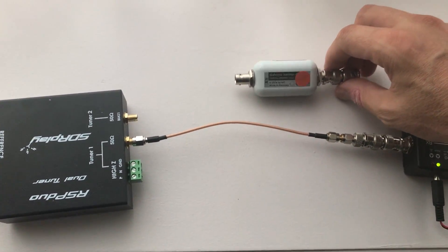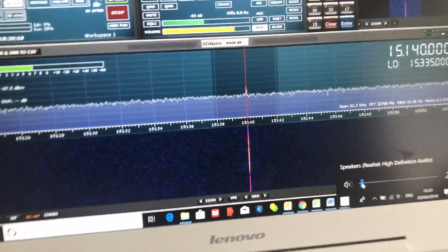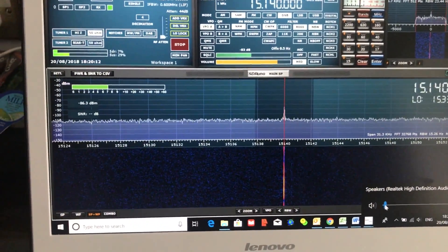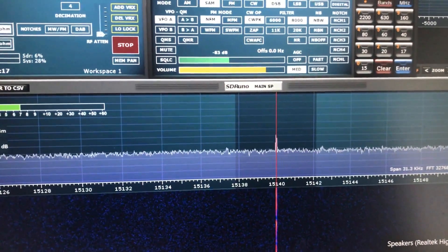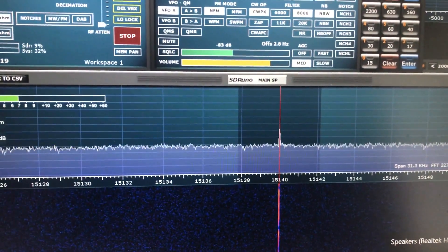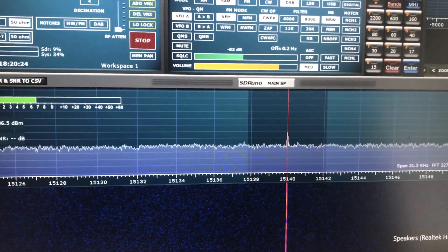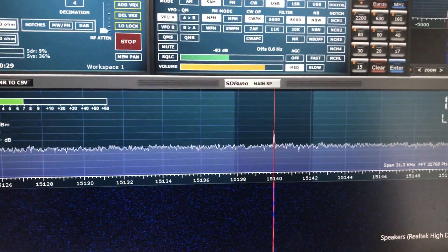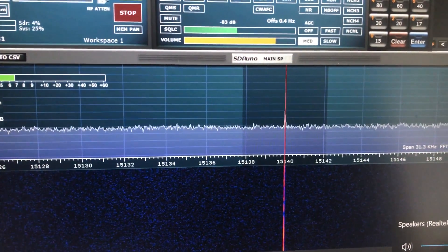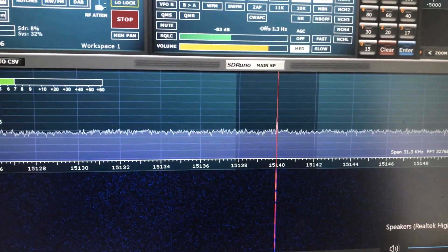I've got it set up without the galvanic isolator, and that's what this video is about. So when I go to my computer there's a signal on 140, as you can see. The signal to noise is rubbish — it's not even registering. The noise floor is about minus 110 dBs, which isn't very good, and if I turn up the audio there's basically no modulation.